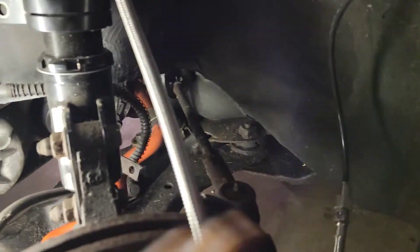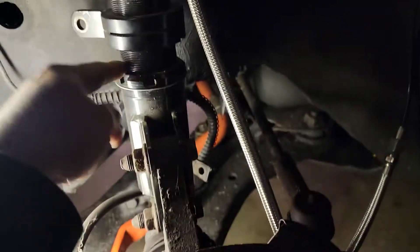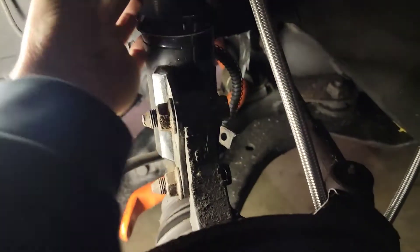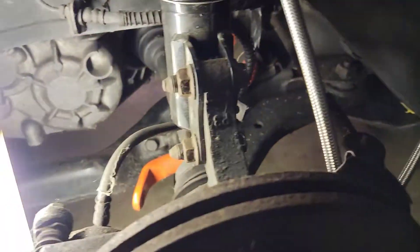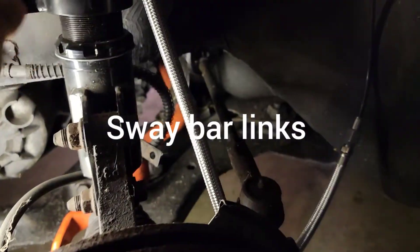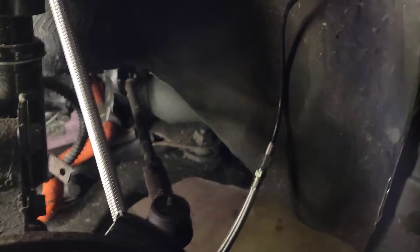I'm probably going to do some more tests. If everything doesn't leak, we're going to start doing the other side. Hopefully get the air suspension done — I just need to tie it down, tighten down the nuts, get the tie rod in, add the air sensors and height sensors to finish up the air suspension, then start playing with the oil leaks and flipping this thing around.